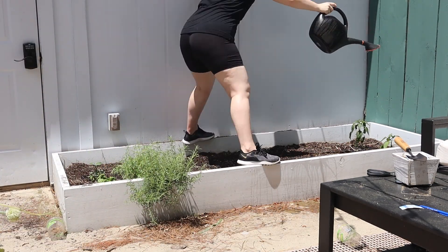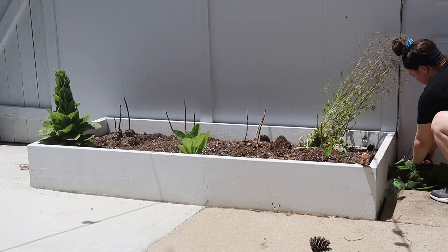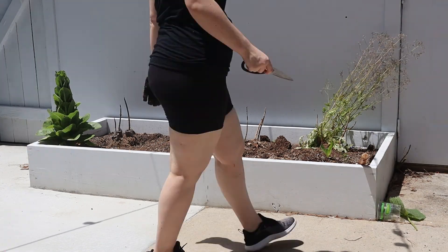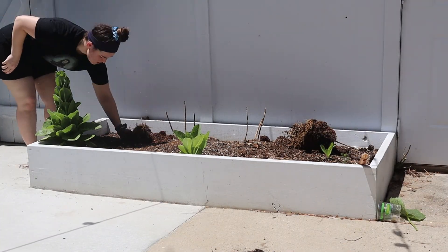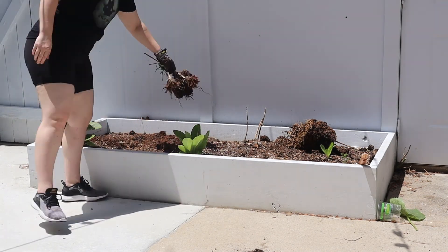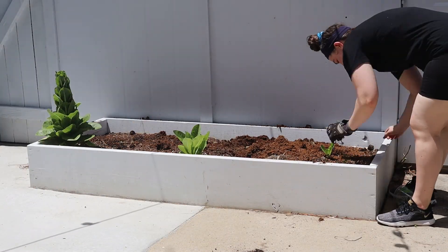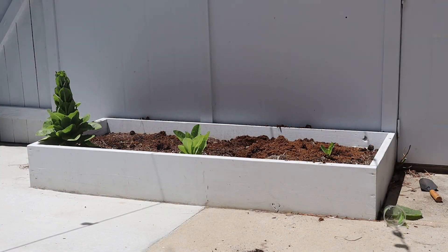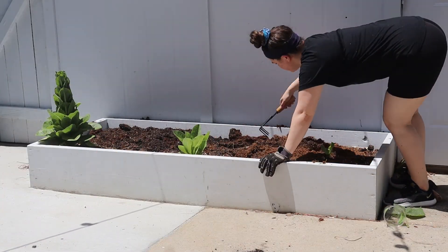I planted some yellow onions where the watermelon and green onions were last year, because my partner and I eat onions like crazy, so I figured that would be something we'd really use. Unfortunately I didn't really have any onions grow — they never really sprouted. I guess they just didn't like the spot, so maybe we'll try again next year.